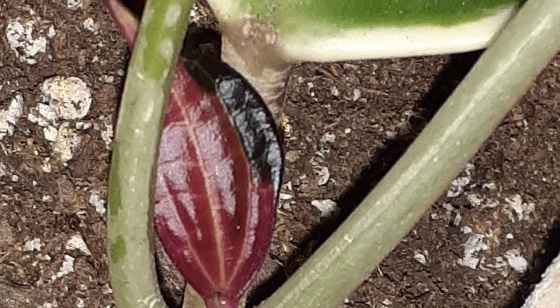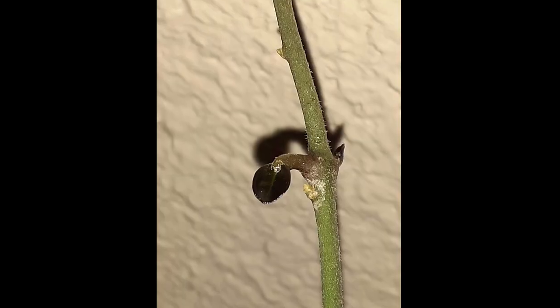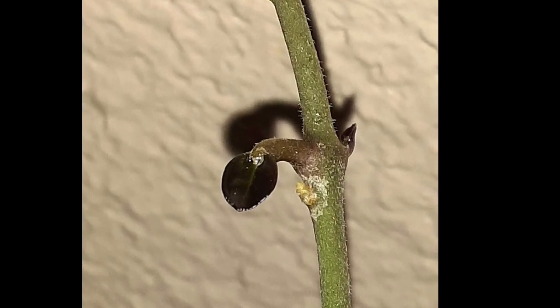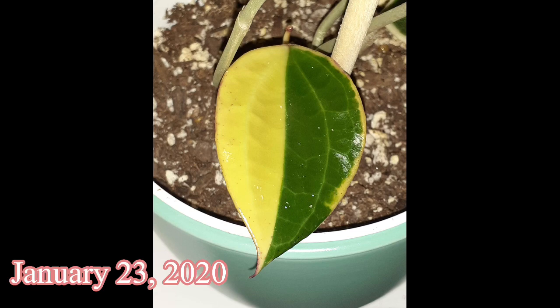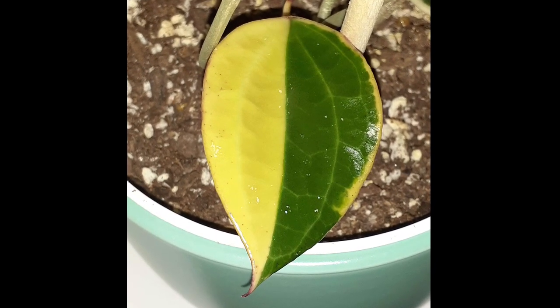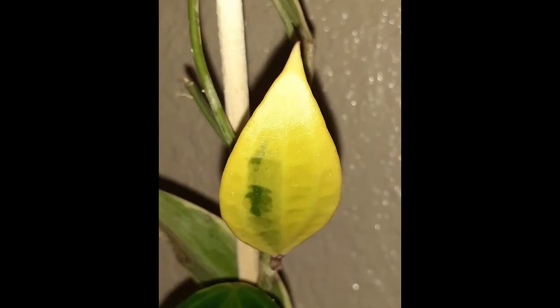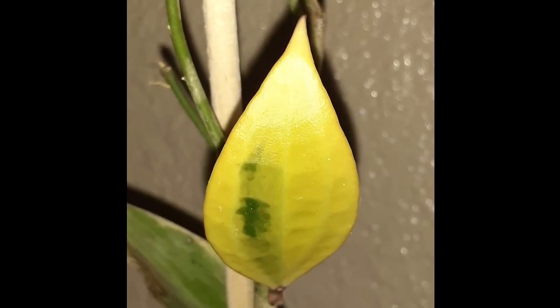What's so cool about the new growth on the Hoya Macrophylla variegata is that you can actually see where the variegation is going to be. In another month's time, she really was showing out, putting out this half moon leaf, not to mention the variegation she was putting out overall. I was so geeked about this and so proud of myself.